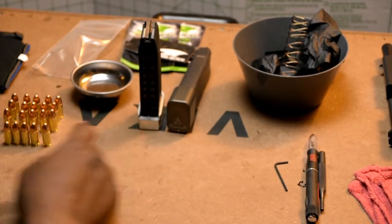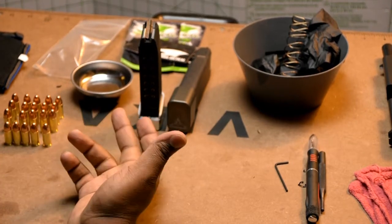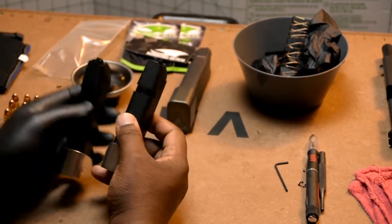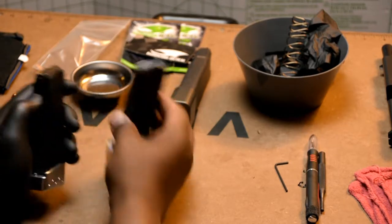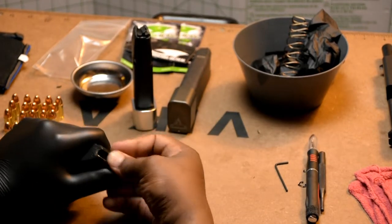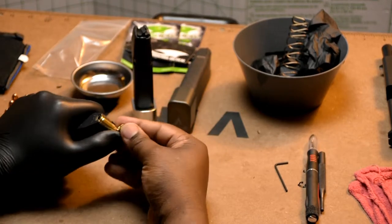Let's see how many rounds we can get in here. I have 20 rounds on the table on my workstation. I got 19 in the other one, so I should be able to get the same amount since they're both standard Glock 19 mags. I'm going to see if I can get 19 in — 19 is the number we're hitting for.